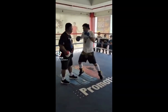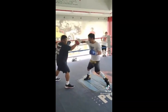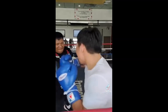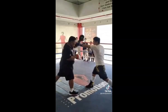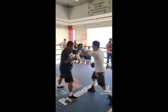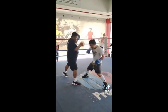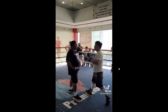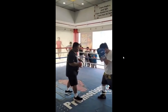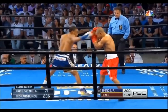Hey guys, here we go into a video analyzing Manny Pacquiao's padwork — his padwork routine, padwork habits, the good things that apply and amplify his speed, power, and explosiveness. And then some of the bad habits in his padwork as well. We're going to be taking a look at those things and how they apply to these clips.